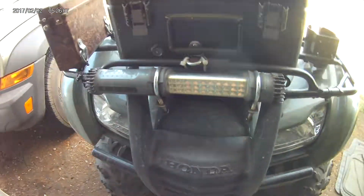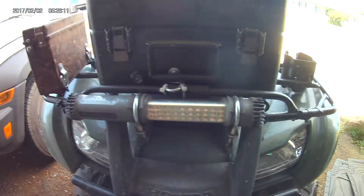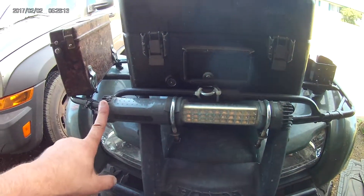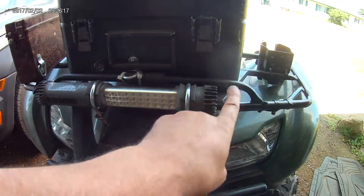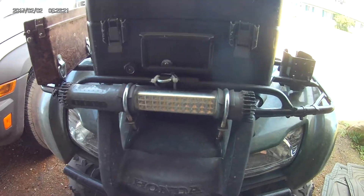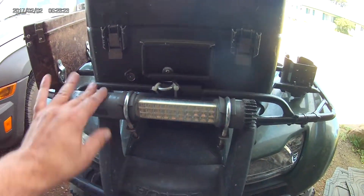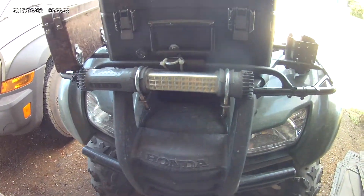On the front of the ATV is an LED trouble light. This is a really neat one — it's got a built-in charging unit, just plug it in to charge up. A couple of U-bolts are mounted on the front grate with some rubber pads to keep it nice and snug. It works great and shines out a dome of light around the trail at night.